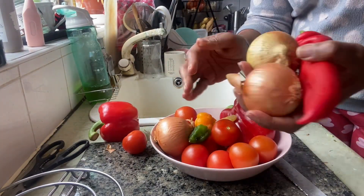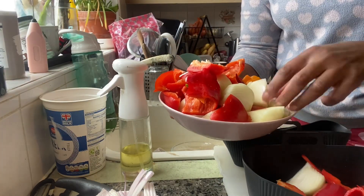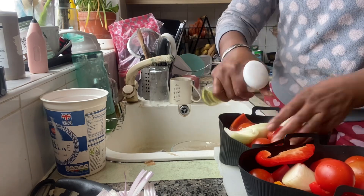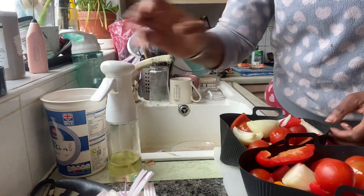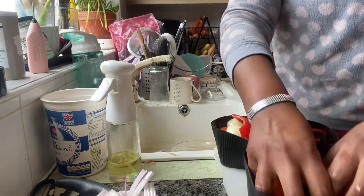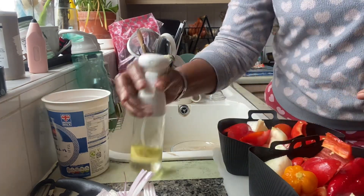So I got started here. I first of all did the longest thing, which was to roast the vegetables, which was a mix of bell peppers and tomatoes, onions, scotch bonnets, etc. And I just covered them with some oil and I roasted them in my air fryer.